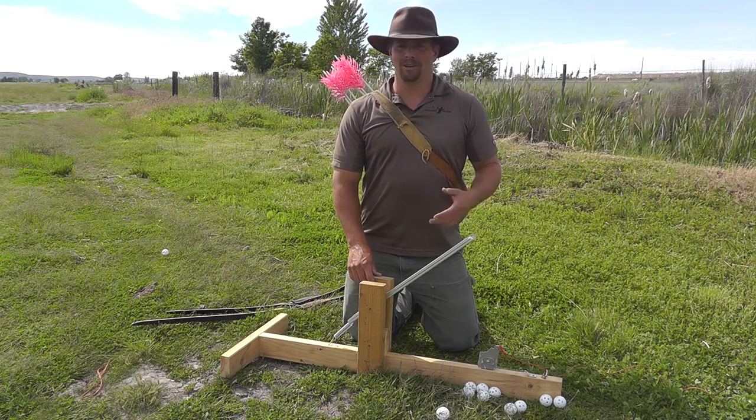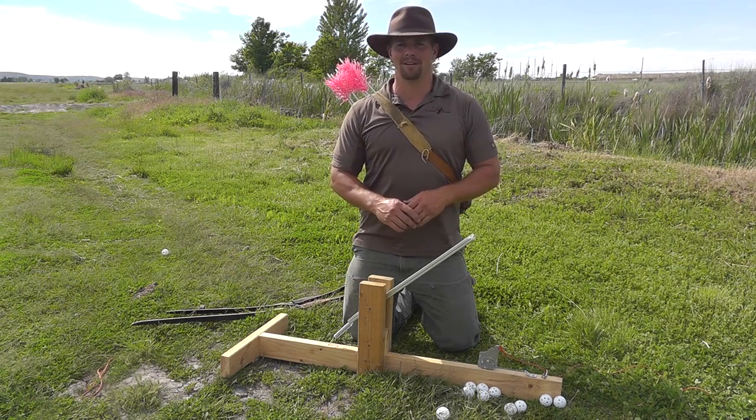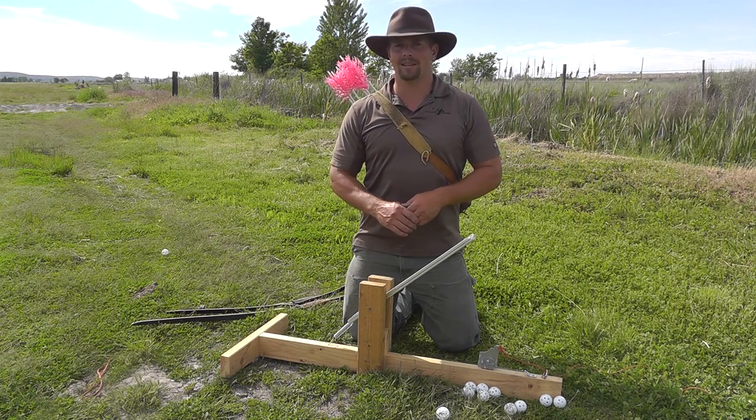I've had family and I've had friends throw for me for a lot of years, and I've got some other mechanized means of throwing targets, but I've never had anything to throw small targets. So I was thinking a little while back that I ought to build something.